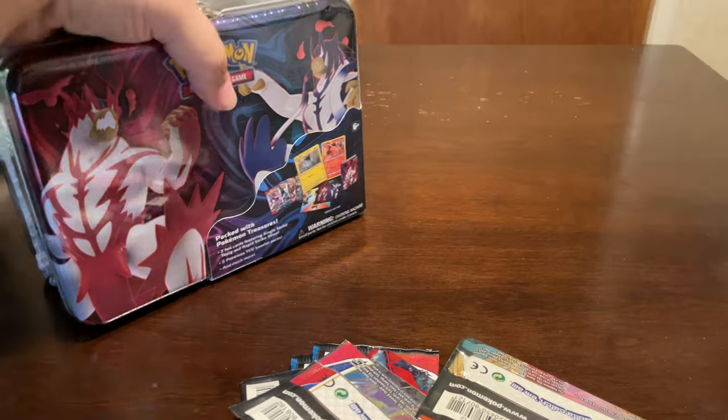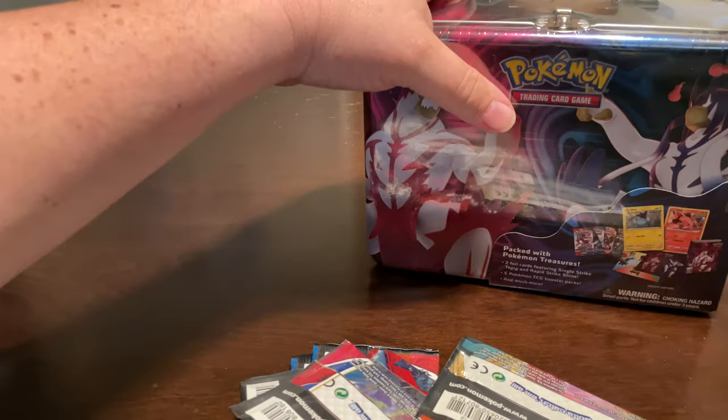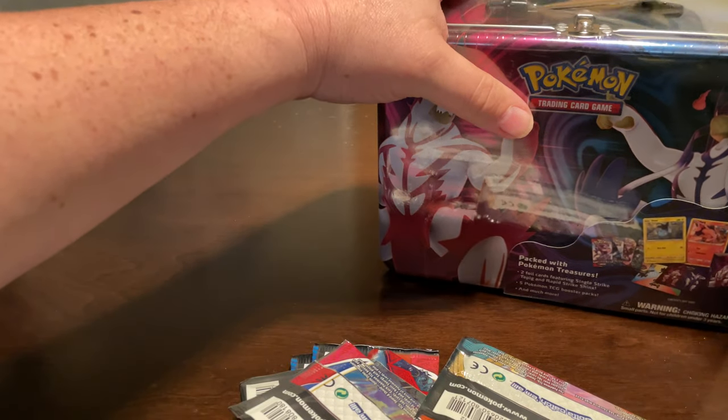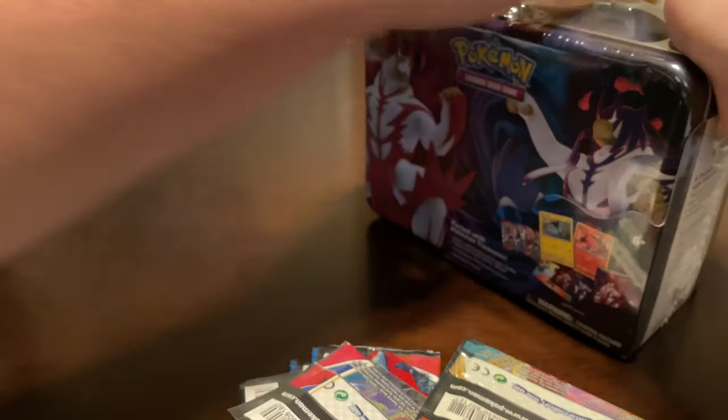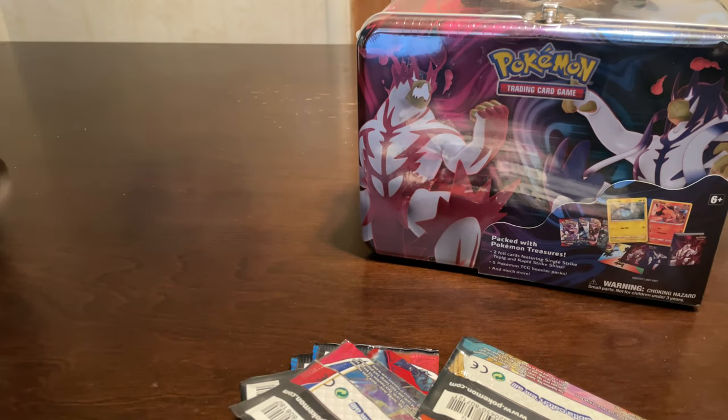I was trying to do something more to show off the Battle Styles. I'll have to use a tool here - this plastic is on tight. There we go, alright, that should be it.